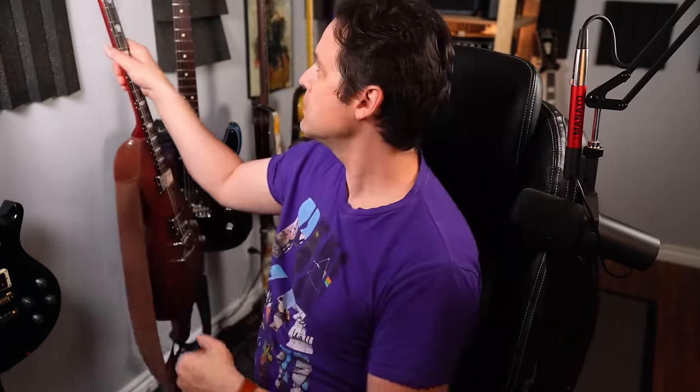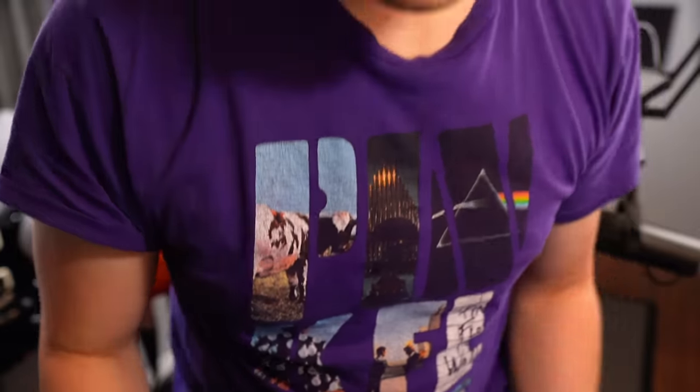Hey, what's that sound? Is that me? Am I that good? [plays 'What is Love' riff] What is love? Baby, don't hurt me, don't hurt me no more.